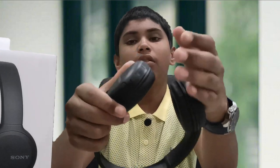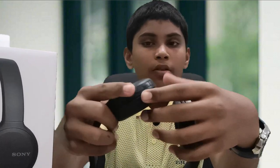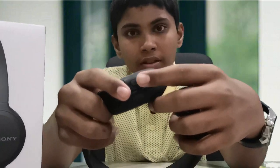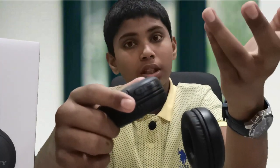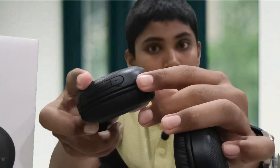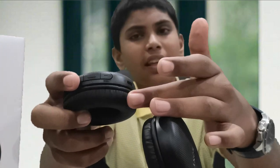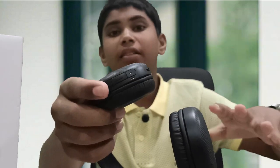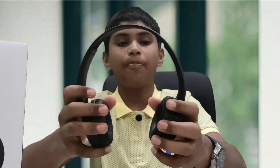With the ear caps you can use the media control buttons — volume, source, audio, and Bluetooth. You can also use wired aux. There is a mic, a USB Type-C port, an indication light, battery status light, and a Bluetooth blue color blink indicator.